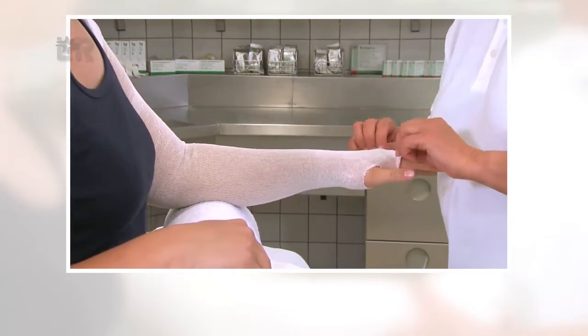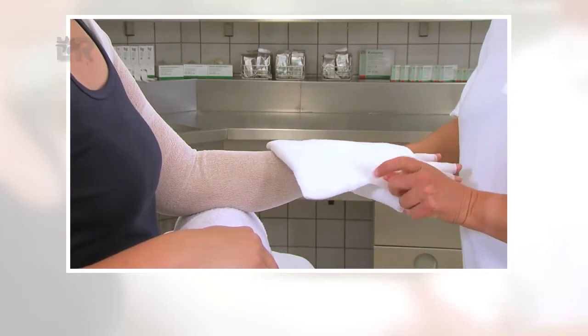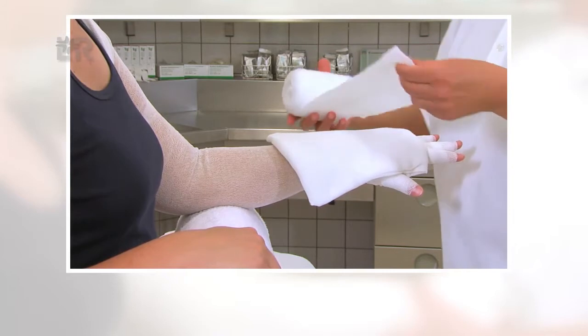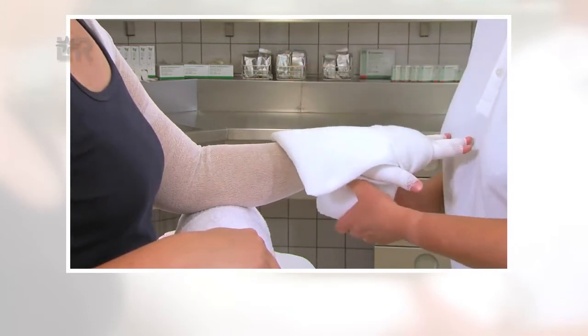Alternativ werden das Rosidal Soft-Schaumstoffmaterial sowie eine Wattebinde, hier Celona Synthetik-Watte, in gleicher Art und Weise angelegt wie zuvor die weiche Kompressionsbinde Rosidal SC. Vorsicht: nicht an der Watte ziehen.